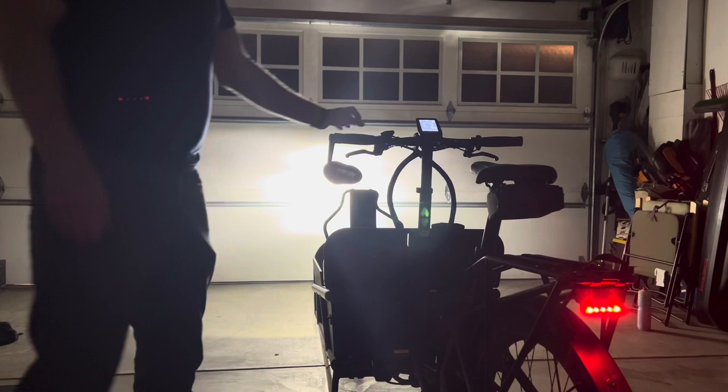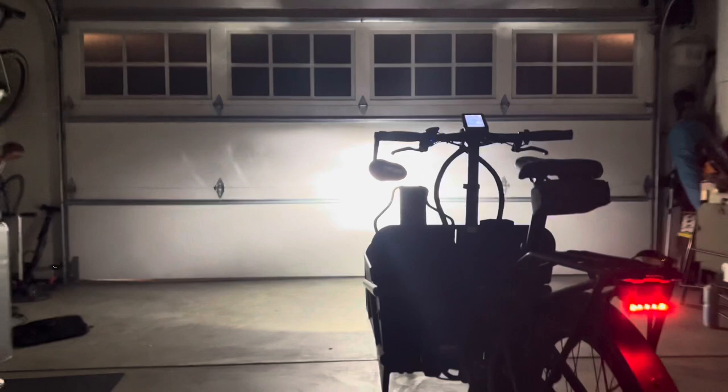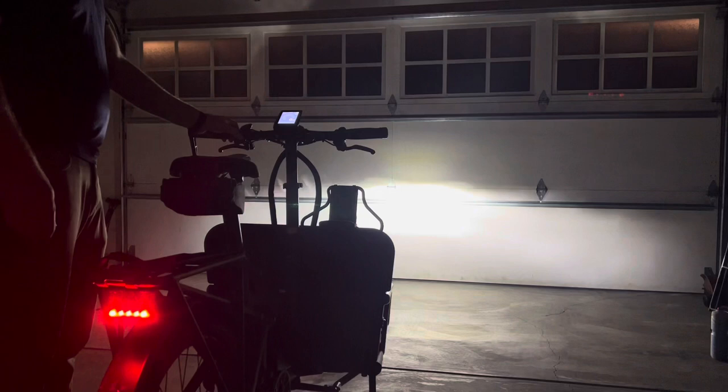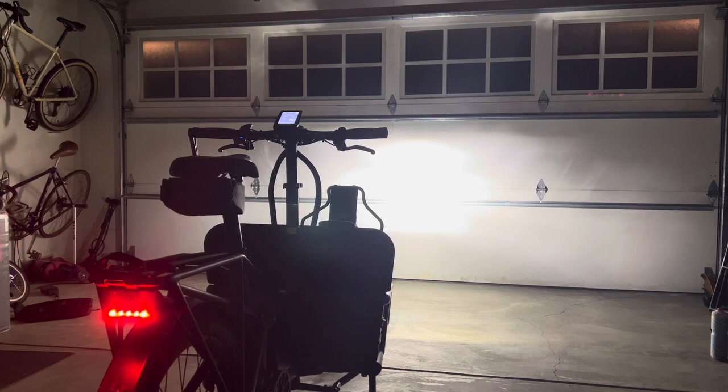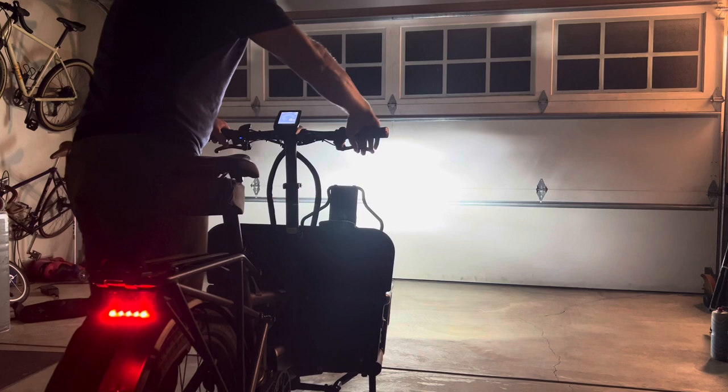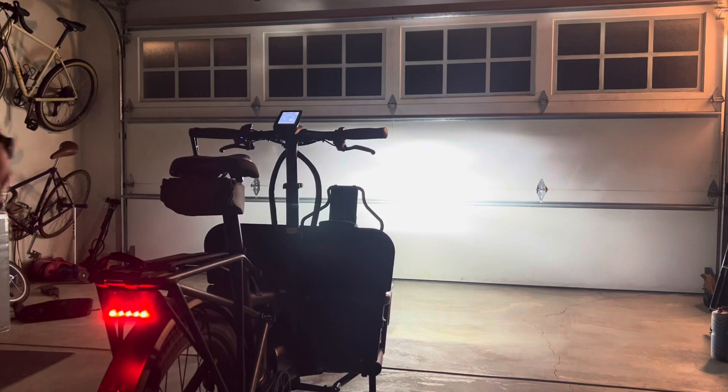These are the lights. You can see there's a bright function, which I think is really great. There are daytime running lights on this — I think this is per code in Germany that they have to have daytime running lights. There's a way the manufacturer or your dealer can turn it off, but I like the daytime running lights. I always think people should have lights on their bike regardless of what time of day it is. The lights are really solid, and you can also see they get a little bit brighter when you're braking, which is a really neat safety feature, especially if you're carrying your kids.